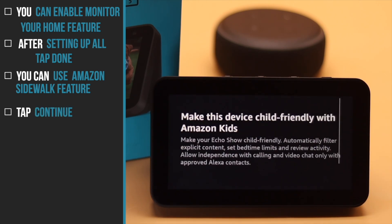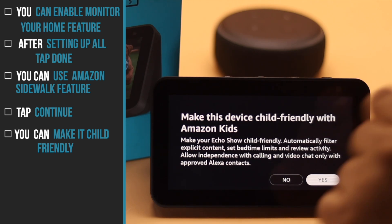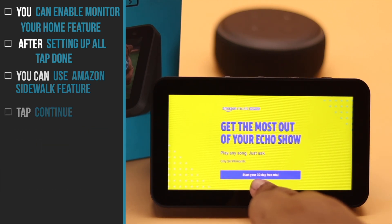Tap Continue. You can make it child-friendly with Amazon Kids if you have kids. As we don't, we will select No. You will get a prompt — if you wish, you can get the premium subscription, but we will skip it.